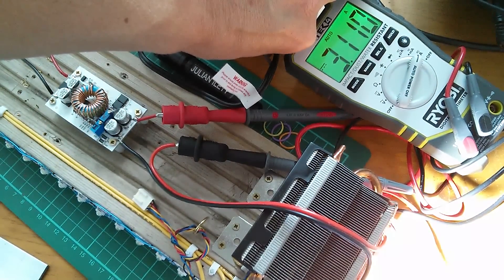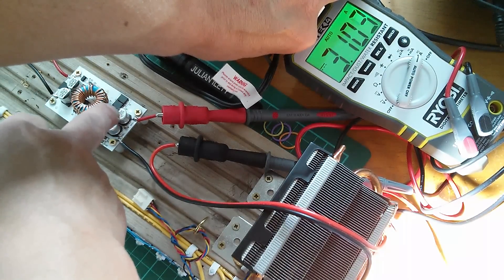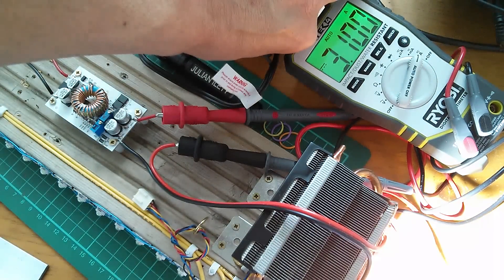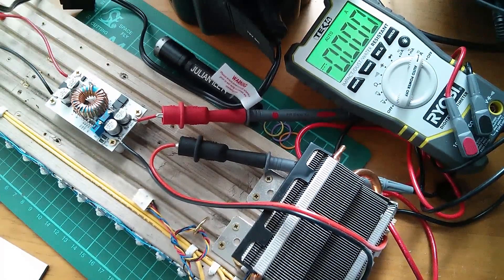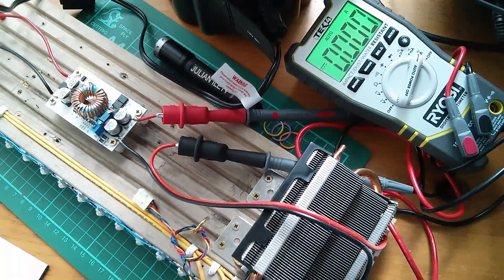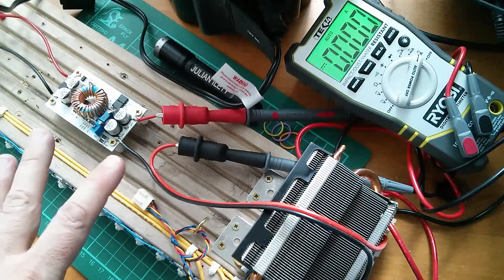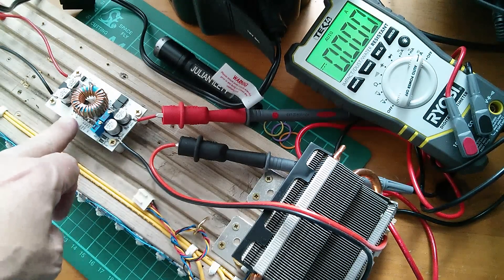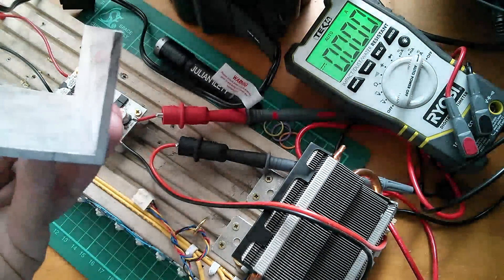The voltage pot is set high enough to deliver three amps, whatever that might be. I can't view both at the same time, but I could if I put my other DVM on. That works fine. Now as you can hear, my battery pack is beeping like crazy because it keeps dropping to a low voltage, so I'm going to have to charge that back up. That's going to take quite a while.